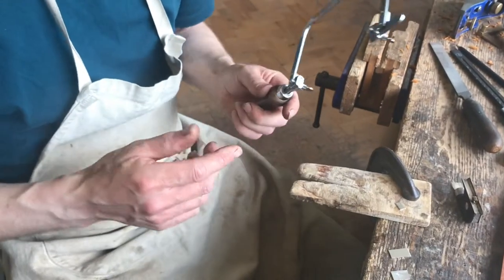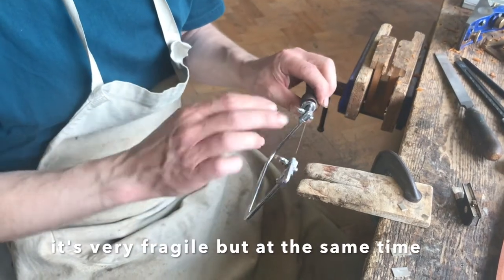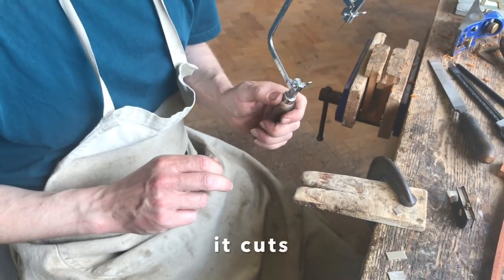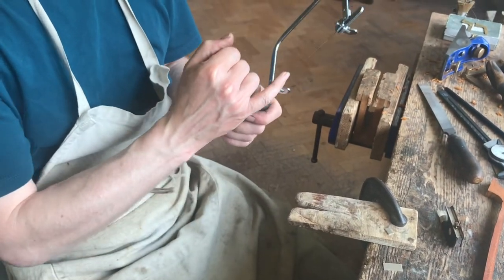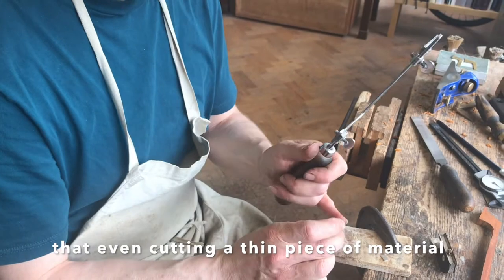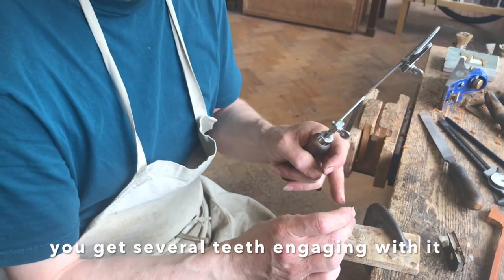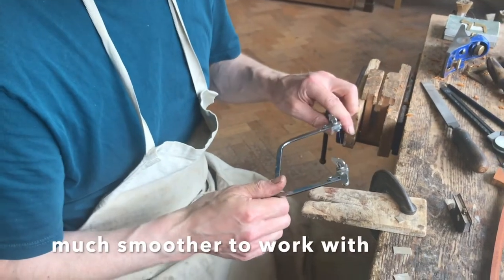The saw is a jeweller's saw. It has a very, very fine cutting blade. It's very fragile, but at the same time it cuts thin materials very well. You've got so many teeth to the centimetre that even cutting a thin piece of material you get several teeth engaging with it, and that just makes it much easier to control, much smoother to work with.